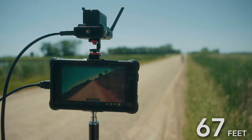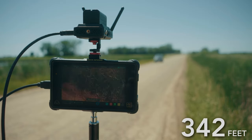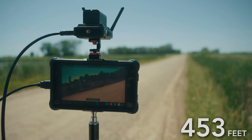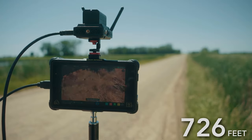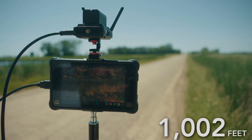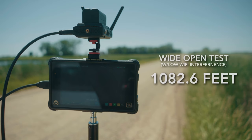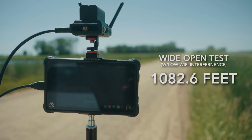Now let's see how this thing does in more optimal conditions. For this test I went out of town where there is a much lower population — the nearest resident was about 400 yards away. During the test, some cars did drive by and affected our results a little bit, showing that maintaining a perfect line of sight yields the best results. However, when the cars drove by it would only affect the signal briefly before it would strengthen and reconnect. On this test we were able to make it a whopping 1,082.68 feet.